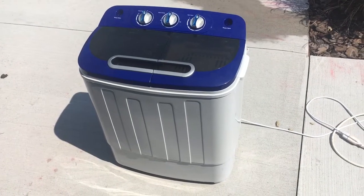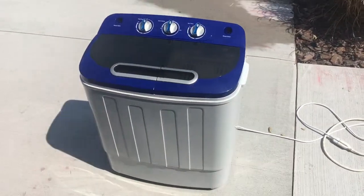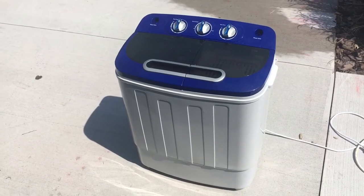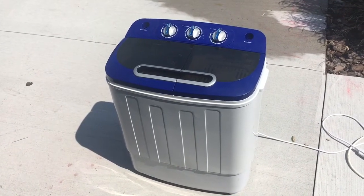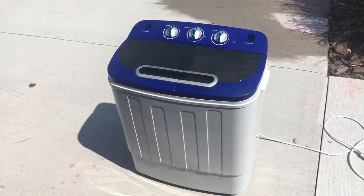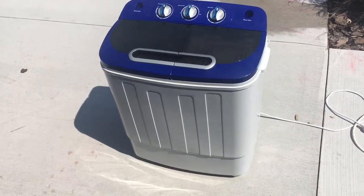I got this off Amazon for 90 bucks — a really good deal. It works really well. It's a small one; you can only fit about 13 or 14 shirts, that's about it. It takes very little power — 200 watts on the washing cycle. The spinning cycle doesn't dry the clothes, but it spins them to get all the water out, so they come out damp.